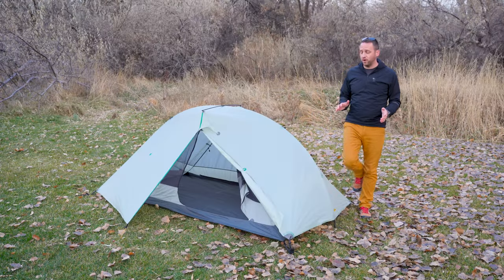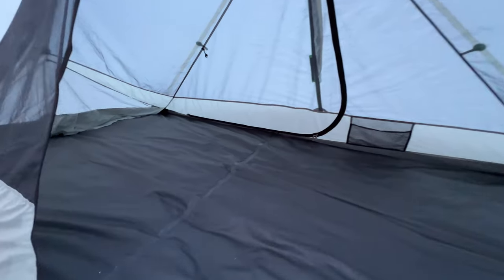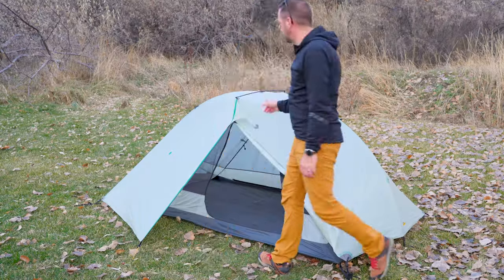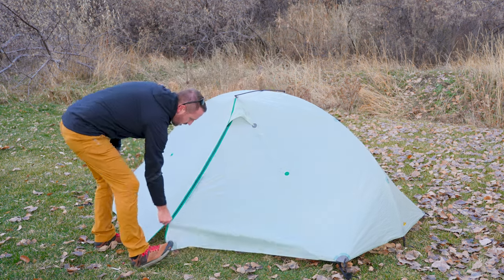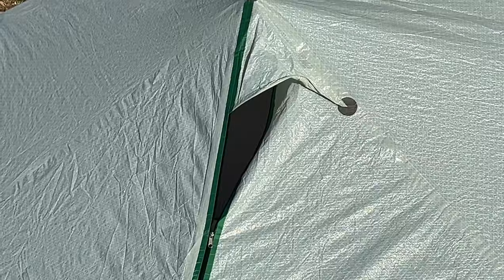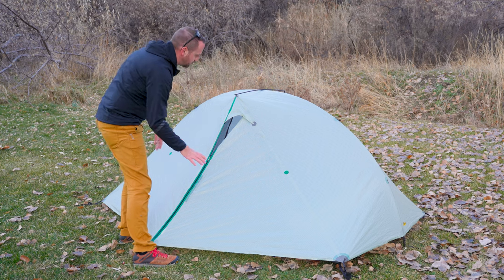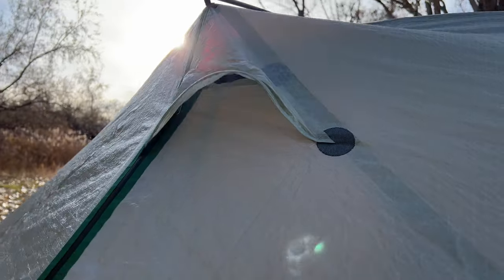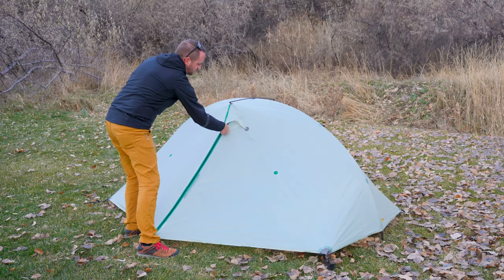Some other key features: it's a double wall tent, so managing condensation is easier than with a single wall. On the fly you've got magnetic tiebacks for the door and two zipper pulls that make venting a lot easier. You can zip it all the way down, and there's a pole at the top with a magnet as well, giving you the opportunity to close things up a touch while providing more ventilation. There's also a peak vent with no mesh attached, so it really does provide good venting on the tent.